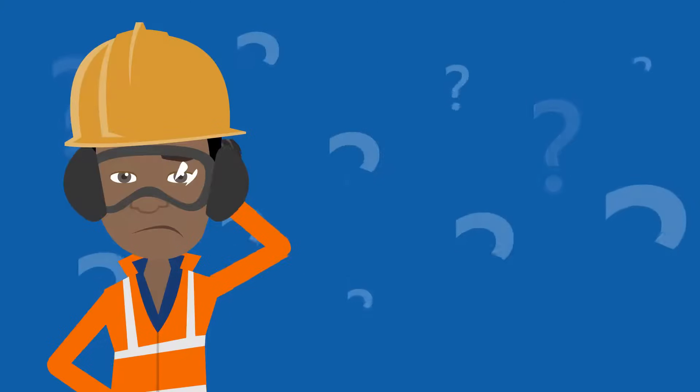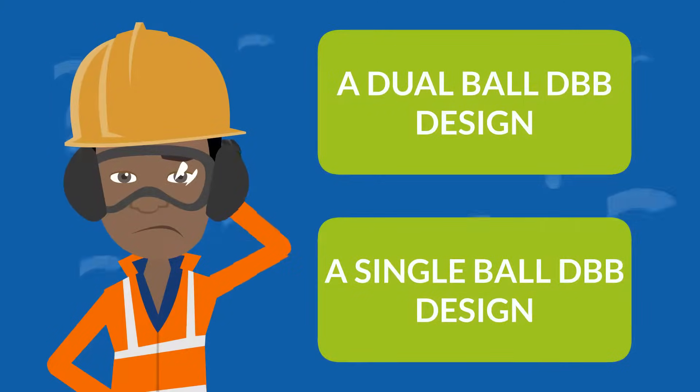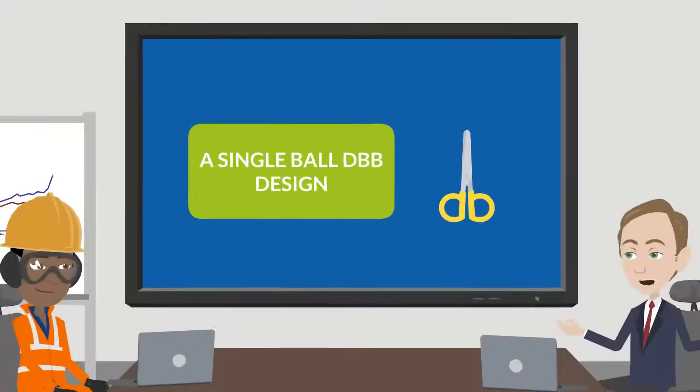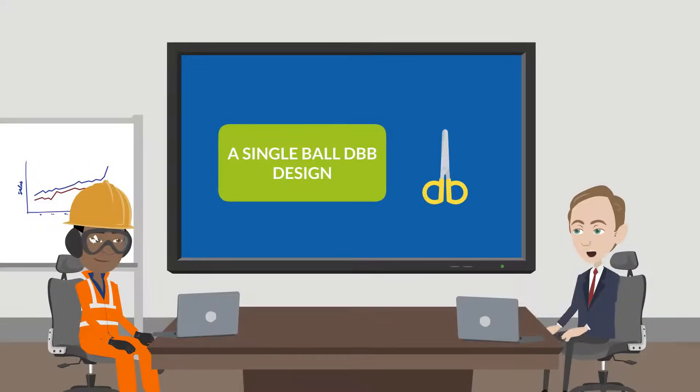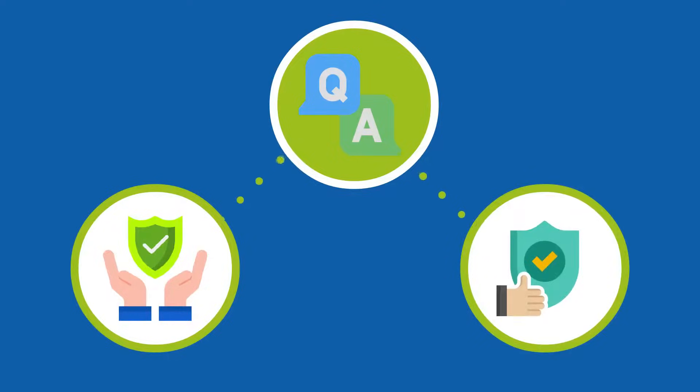Do you wonder why you should use a dual ball DBB design and not just a single ball DBB design? A single ball DBB design would be much cheaper. If yes, then this explainer video is made just for you. The answer is quite simple: it's all about safety and process reliability.